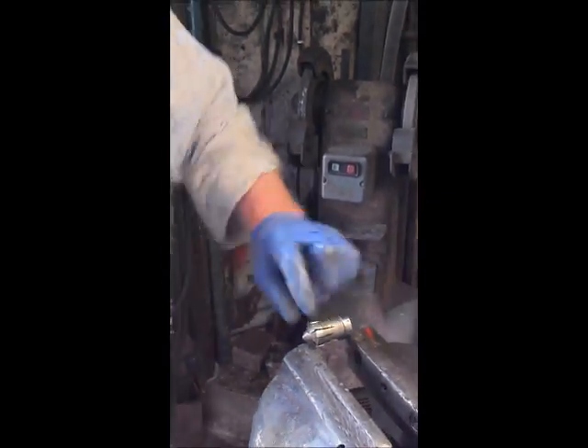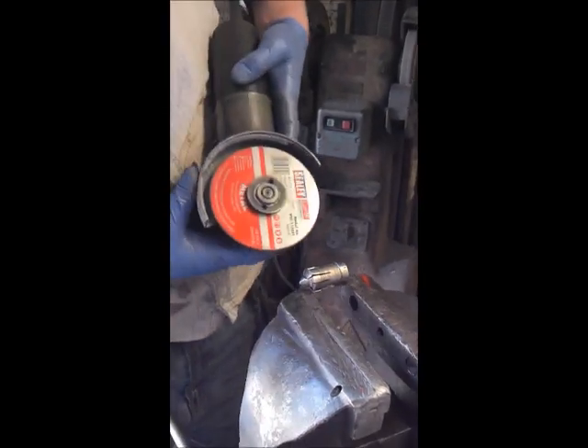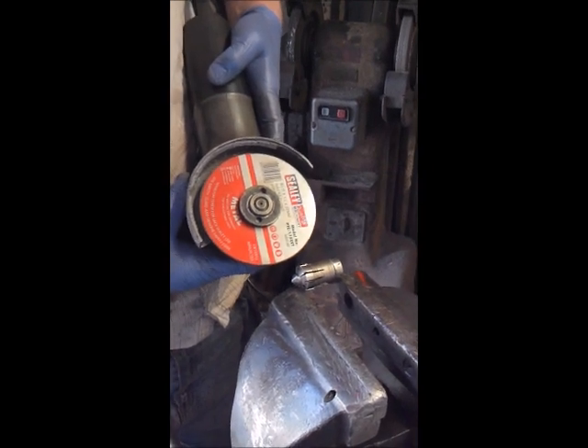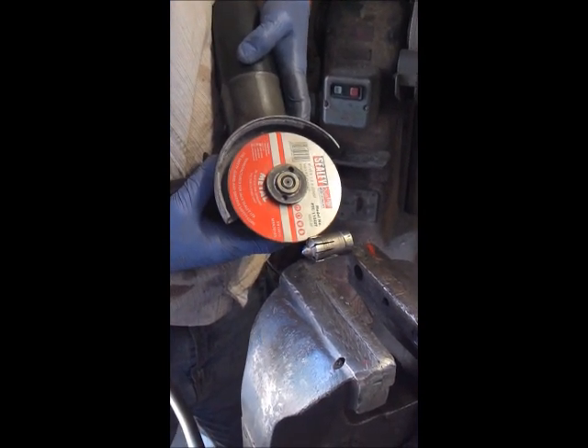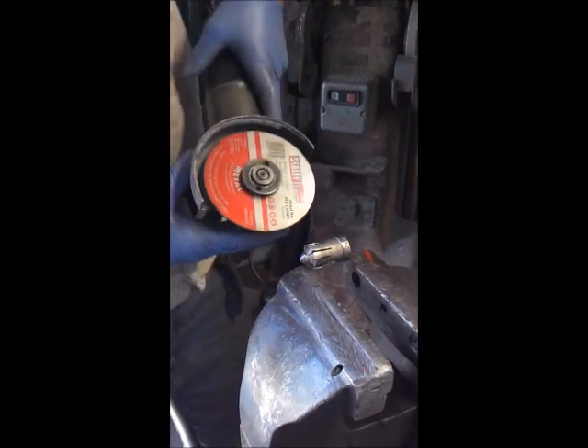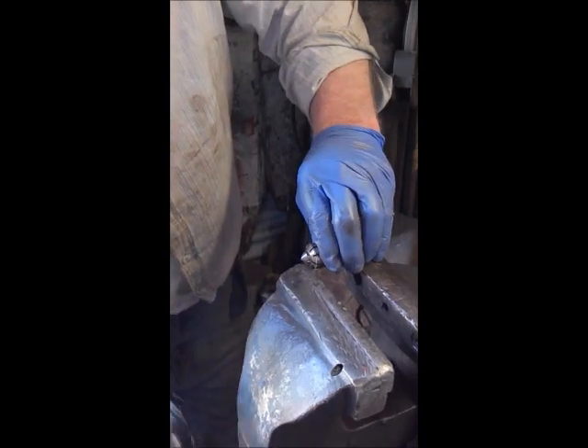Clamp the valve gently in the vise as shown. Holding the grinder very carefully — I won't run the grinder because of the noise — make the slits, the cuts like that. You have to be very careful when you do this that you don't go too far. Make about two or three cuts, then undo and move the valve round.